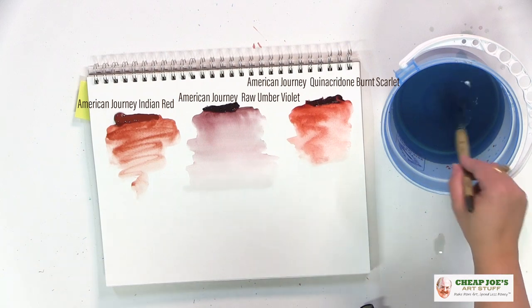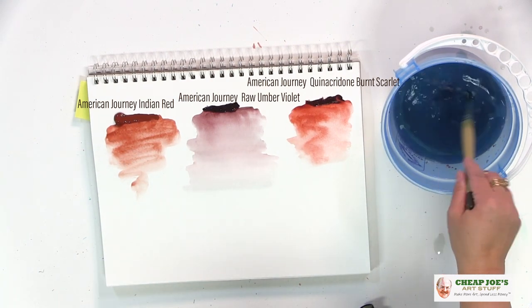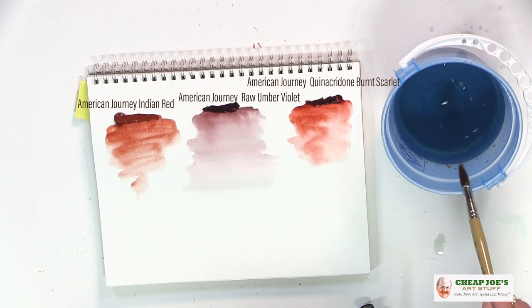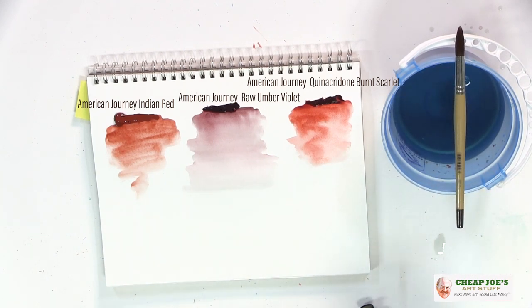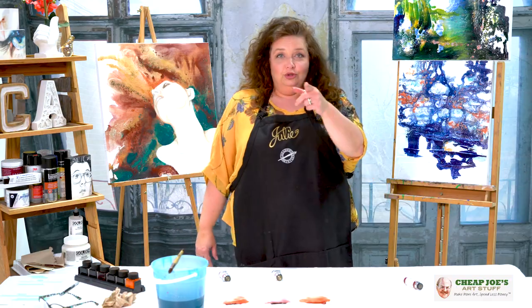But as you can see, this raw umber violet has a much cooler tone — a richer, brown almost undertone. Check out American Journey's Raw Umber Violet. It's a really unusual color and we are sure you will enjoy it.